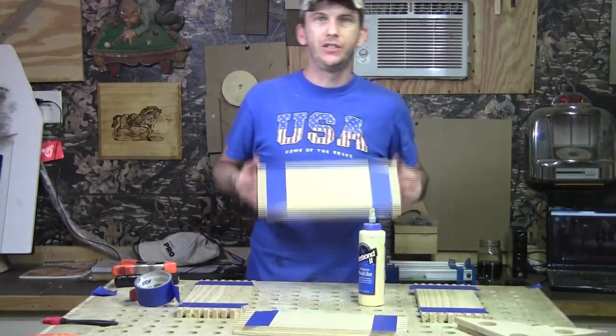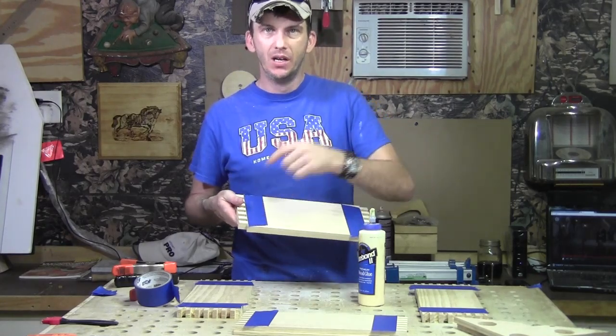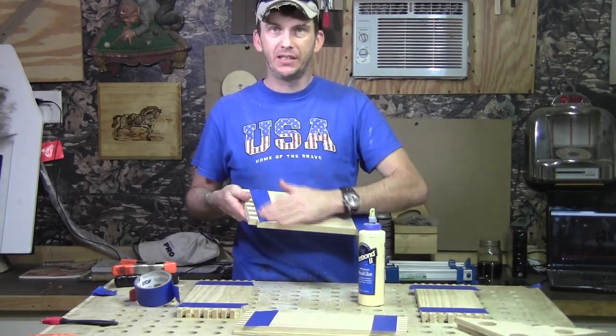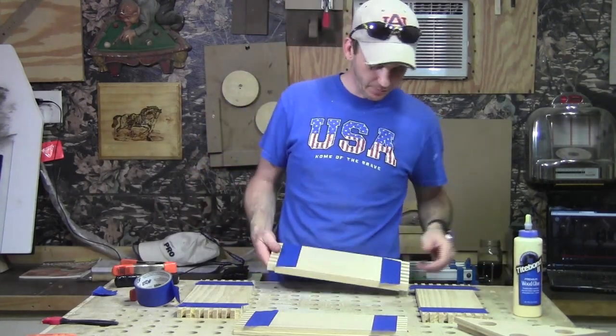I'm ready to glue these four sides up. I went ahead and put some blue tape on the inside of the board right up against that joint to help with glue squeeze-out and cleanup once the glue-up is complete.